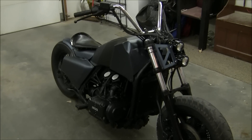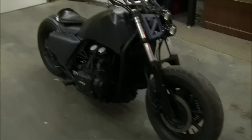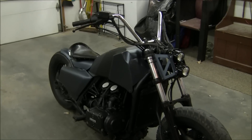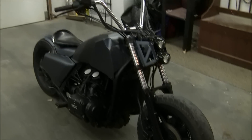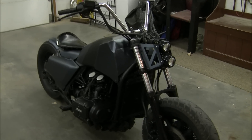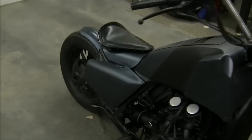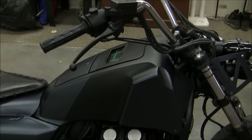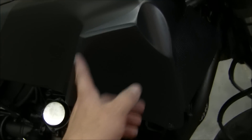I'm going to do a walk around of my 1986 Honda Goldwing. This project originally started as a bobber, but it morphed into more of a bobber street fighter cross. I'll give you a rundown — of course all the fairing is off, the rear fender is off, and the only thing that's still stock Goldwing is the side covers, the air cover, and the fuel tank cover, but it's modified as well.